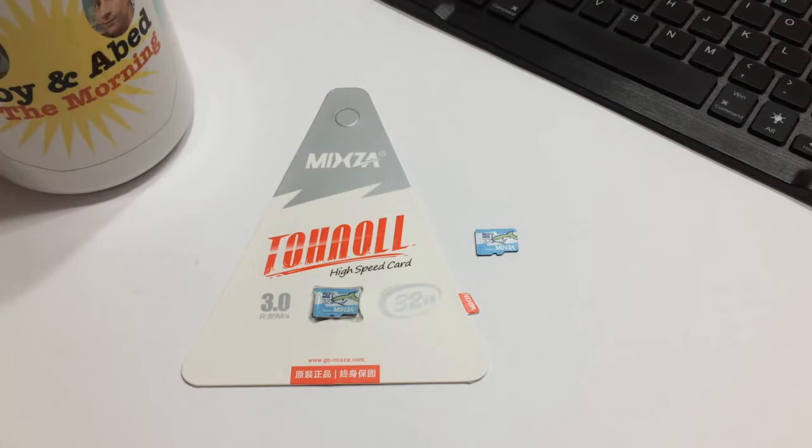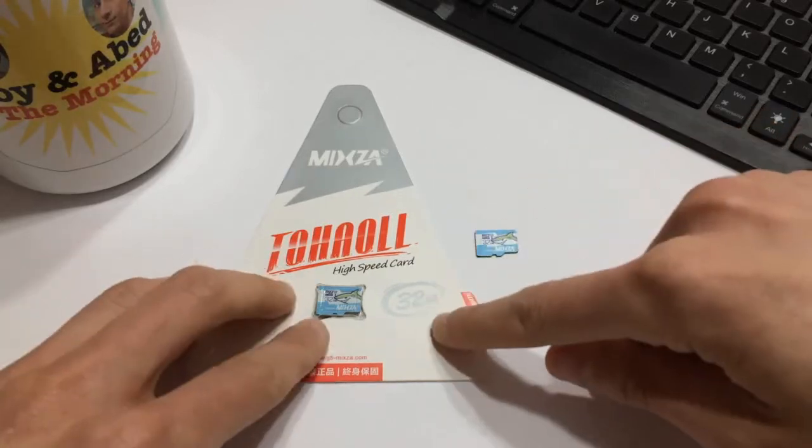We just ran H2TestW and the Mixza card performed fairly well. You're looking at about 13 to 14 megabytes per second write speed and a read speed of about 20 megabytes per second. It's also verified to be 30.4 gigabytes of usable space — marketed as 32, but that's typical with any brand.